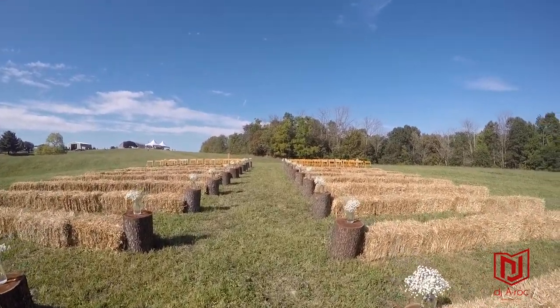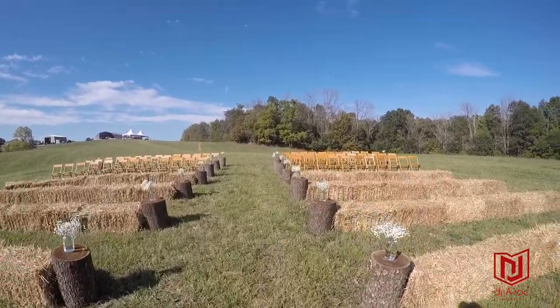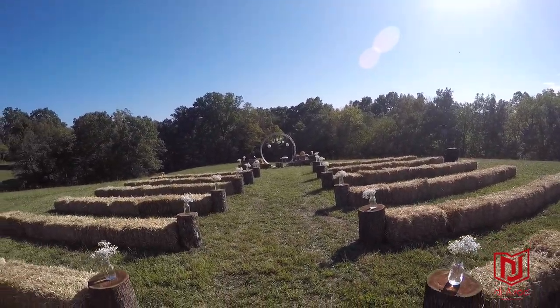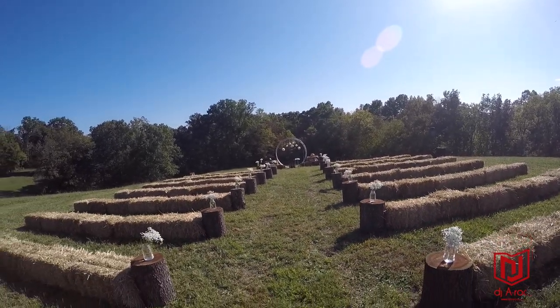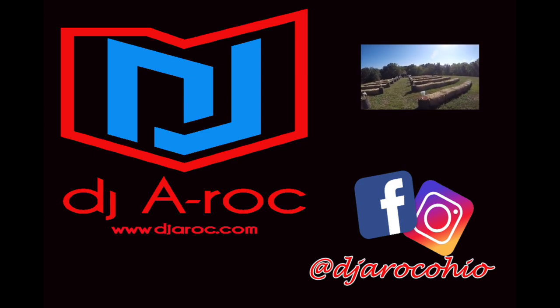DJ A-Rock, taking it to the next level — trying to provide the best service in the middle of a field. Battery-powered speaker right here, ladies and gentlemen. Full service DJ service with DJ A-Rock in Athens, Ohio. DJARock.com is the website, make sure you check me out — D-J-A-R-O-C-K dot com. Wireless system right here in Athens, Ohio.